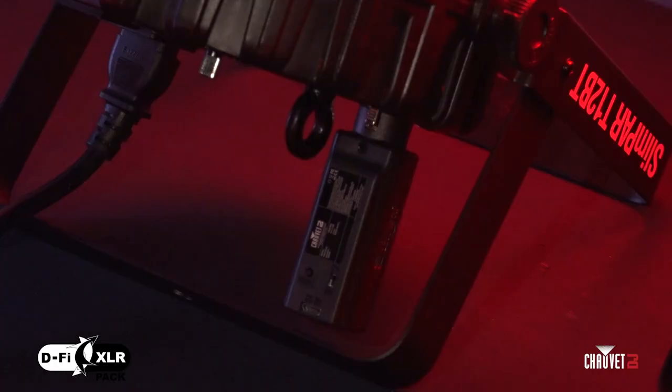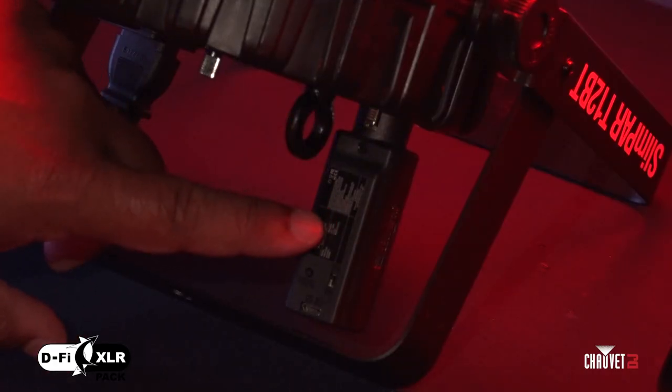The DeFi XLR allows you to take the DeFi ecosystem and bring it to things that normally wouldn't have it. Freedoms already have DeFi built in, but Intimidators do not. They also don't have a USB port for the DeFi USB stick, so Intimidators and other effect lights were previously left out. Now the DeFi XLR allows you to take anything with a three-pin XLR and get a wireless DMX signal to it, or transmit out of it. It's really easy to see the versatility.